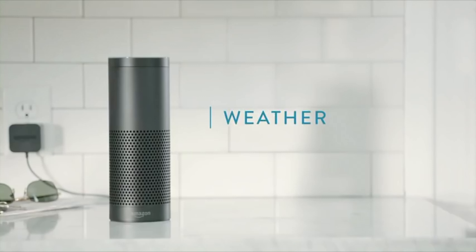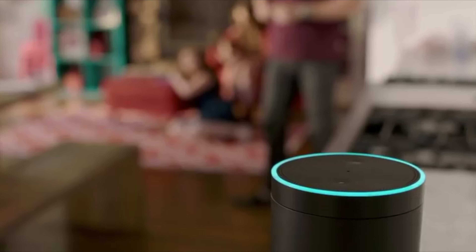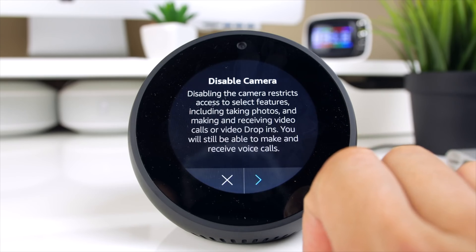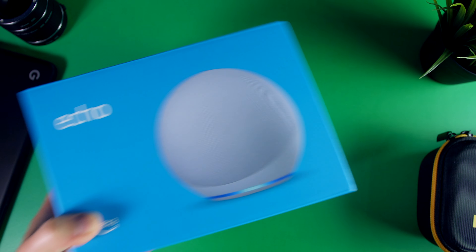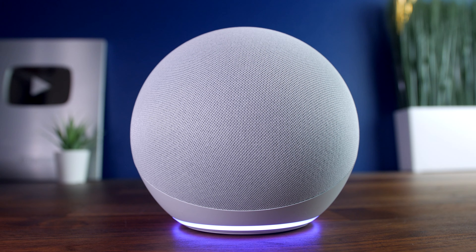Ever since Amazon came out with their first Echo back in 2014, not only has it found its way into millions of households across the world, the hardware itself has gone through multiple evolutions throughout that time. And as Amazon's voice assistant continues to drive itself as a critical component of any home, it was exciting to see a refresh of the device that started it all — the new 2020 Amazon Echo. Now I've had the opportunity to test this thing for about a week now.